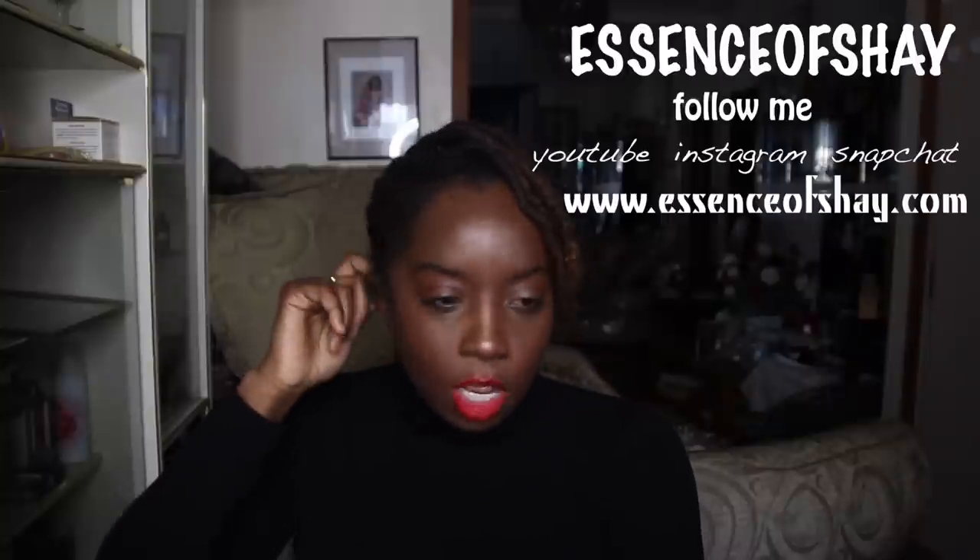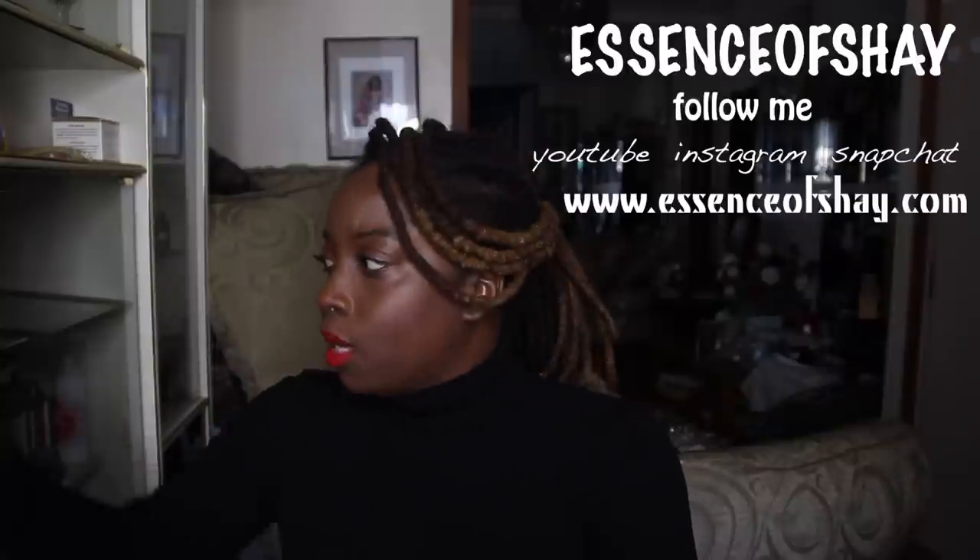Hey guys, welcome back to my channel — it is your girl Essence of Shea. Let's get started. Today's video we will be doing another Lock Envy, this time we will be doing my girl the Almond Aesthetic. Before we get anything started, don't forget to like, comment, and subscribe to my channel — you guys are gonna enjoy this, so you might as well subscribe.